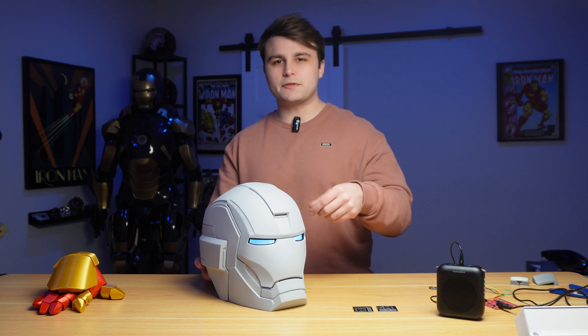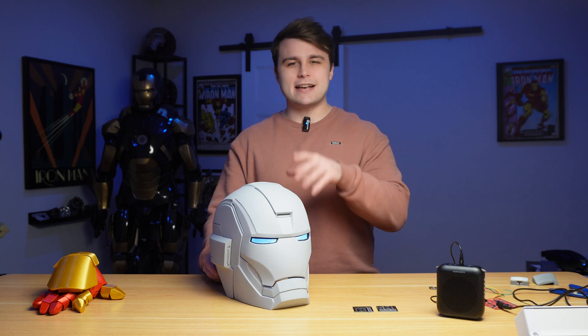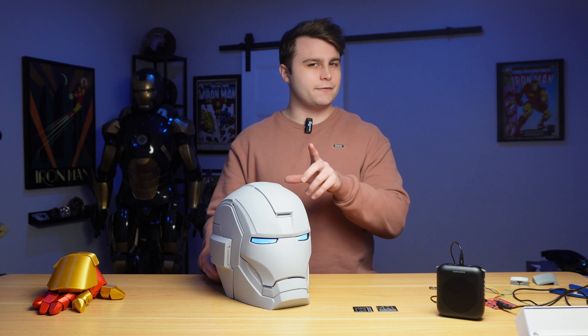Now if you don't recognize the design, I don't blame you. This helmet never appeared in a movie — this is the concept art version of the Mark 33 helmet, so it's slightly different from the final product. It has a lot more design elements from the Silver Centurion helmet from the comics, which may or may not be a hint as to a project I might be doing in the near future.